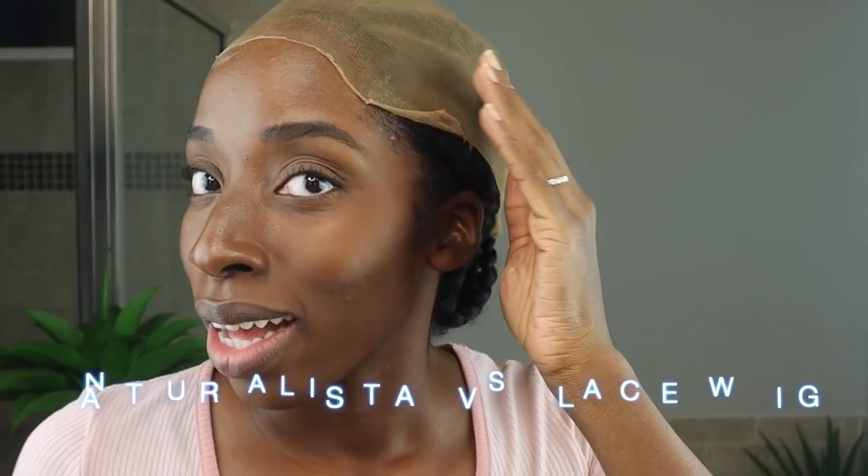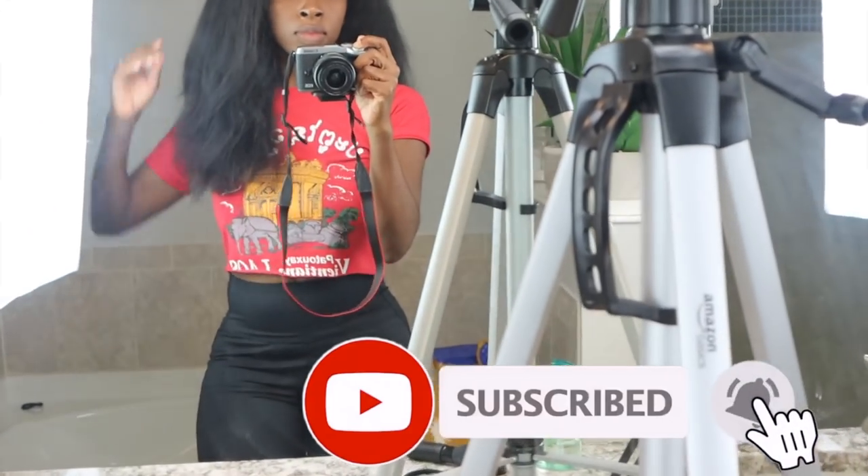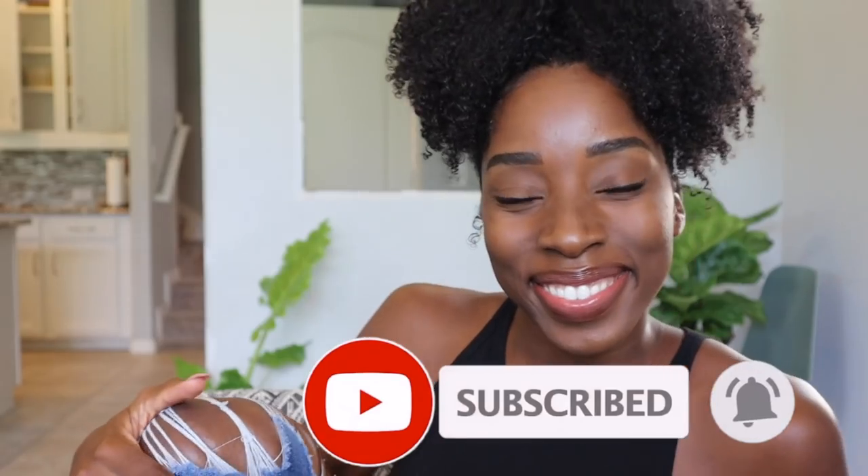Hey loves, it's your girl Rachel here. Oh my gosh, I miss you guys so much. This is my first ever wig lay and no baby, it is not a tutorial. I want you guys to rate me from 1 to 10 on every single step and leave some tips in the comment section as well. So without any further drama, let's lay this wig.